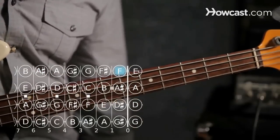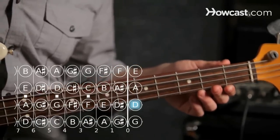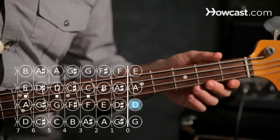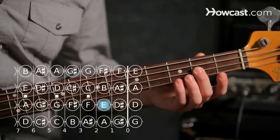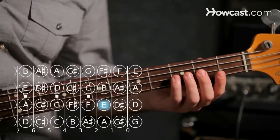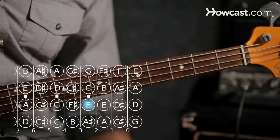The same is true for our D string, which is the third string away from us, string number two. D — skip a fret to get to E, so that's the second fret, and then we don't skip again, so the third fret is going to be F. There are no notes between E and F.